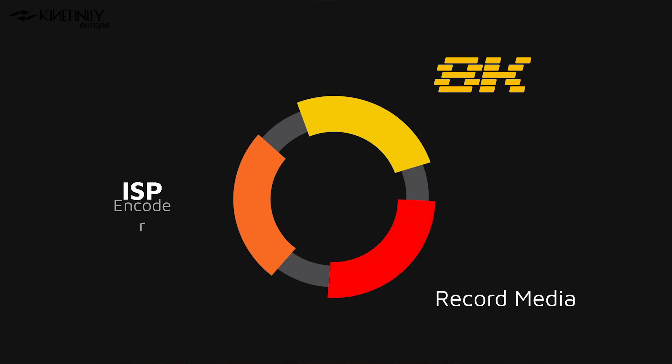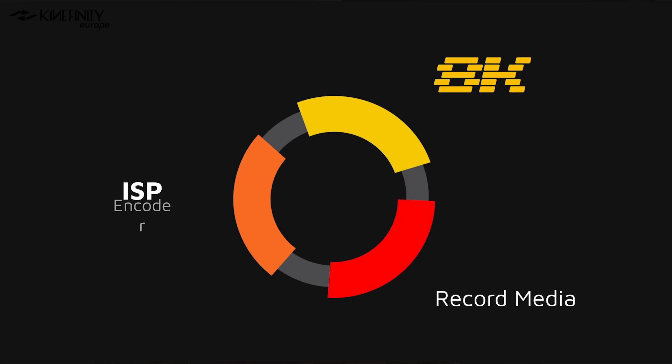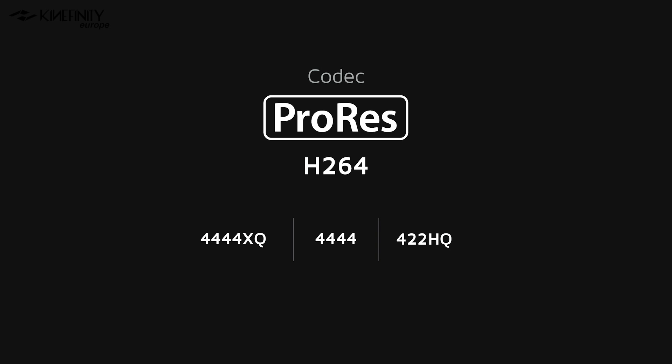In order to process these 8K data rates, the Mavo Edge has an all-new image sensor processor built in, which will record to a brand new system of record media. Let's talk codecs. Just like its predecessors, the Mavo Edge will have full ProRes recording capabilities — 4444XQ, 4444, 422HQ, and others. In addition to this, there is a brand new feature implemented in the Mavo Edge, which is H.264 proxy codec recording.